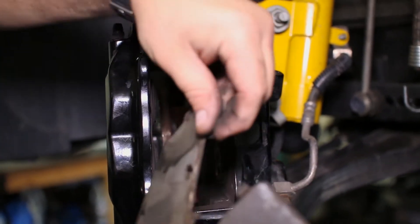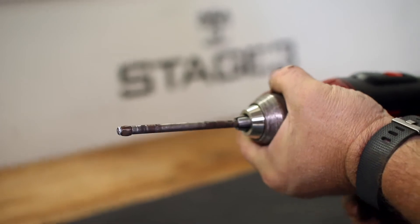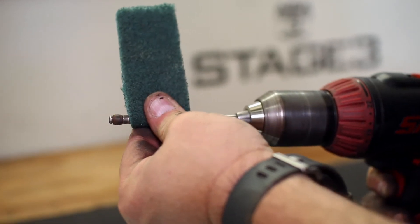Here is a neat trick to clean off your pins. Attach them to a drill to spin the pin while you clean it with a scotch-brite pad.